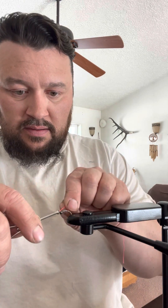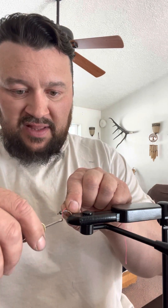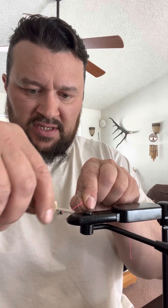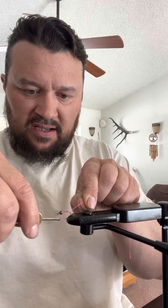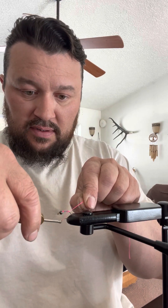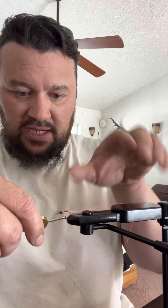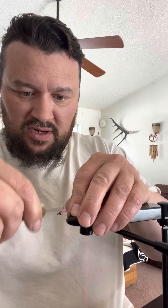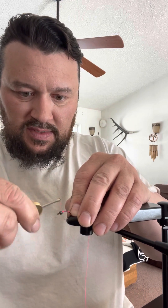I can't get enough of it. I used to be really into buying my own flies and choosing the pattern that I caught the fish on. I used to love that. Now I've grown and changed to the point where I don't want to fish it unless I made it. So that's where I'm at.